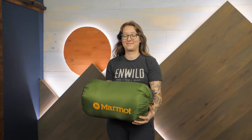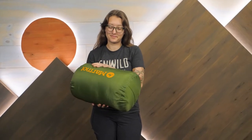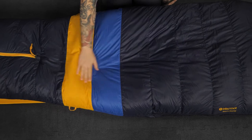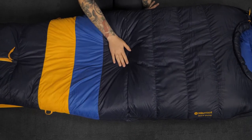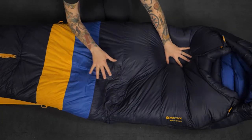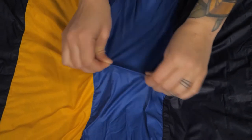Down insulation offers a great warmth-to-weight ratio, allowing for easy packing and transport while keeping you cozy. The Uray is filled with 650 fill power down, which features a hydrophobic coating for added moisture resistance. This performance insulation provides warmth in temperatures down to zero degrees, making it a great cold weather bag.